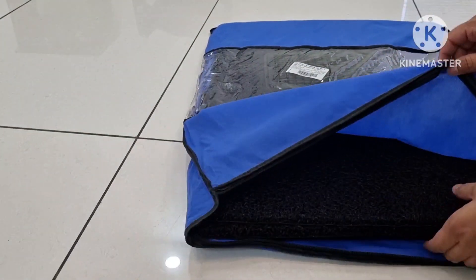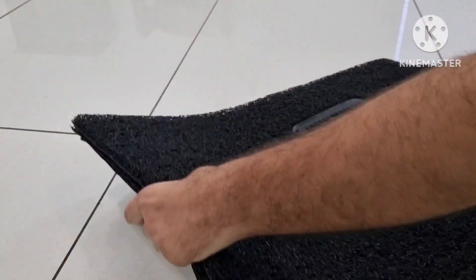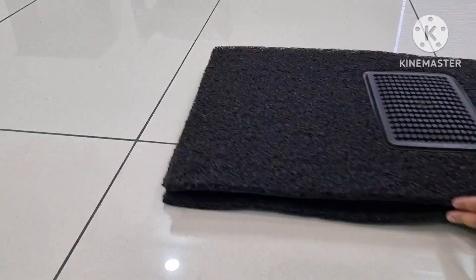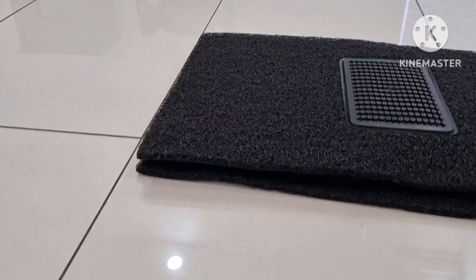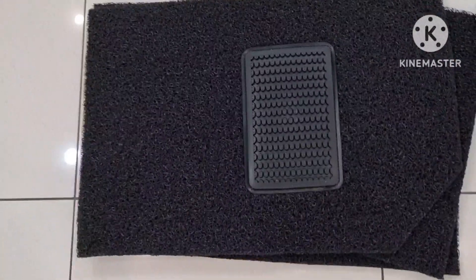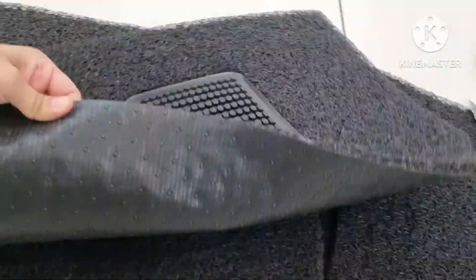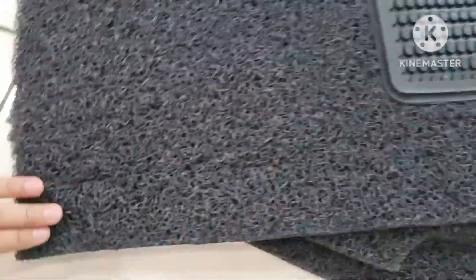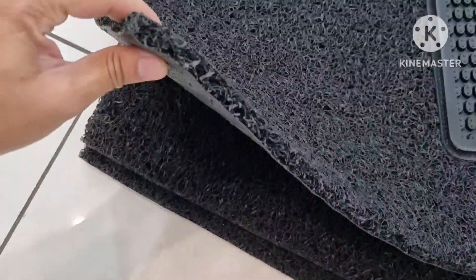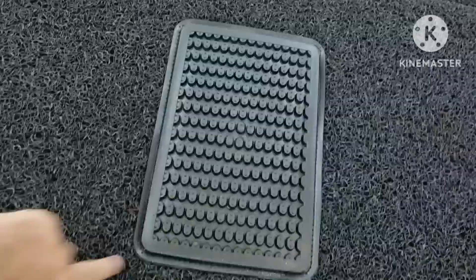Now let's take the mats out and check what's what. The mats look pretty good and the quality seems decent for the price. This is the driver's side mat and it comes with a heel pad so your foot does not slip.